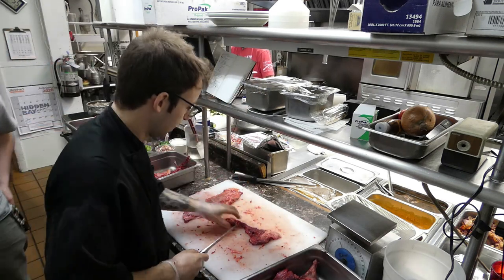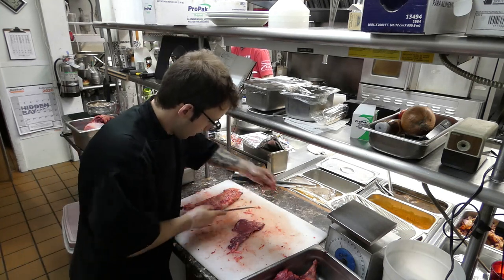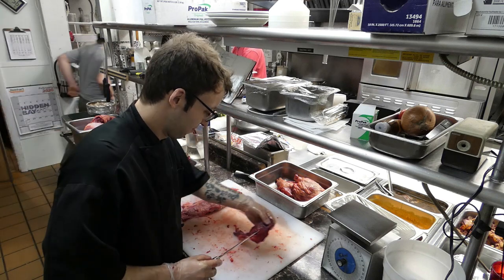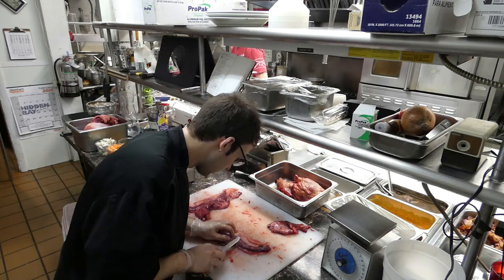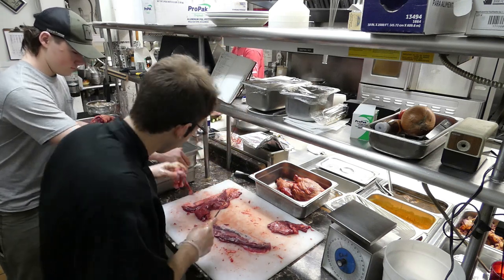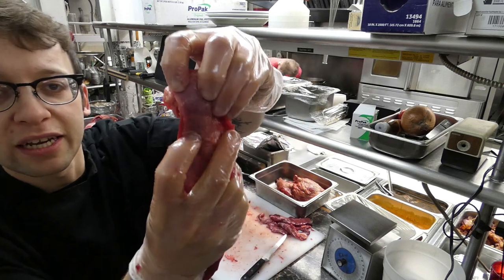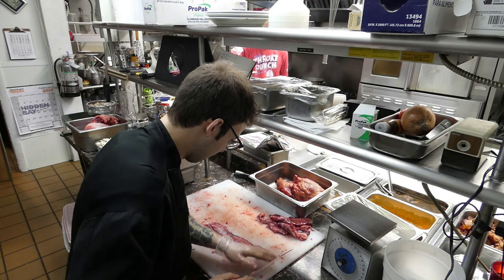We'll start with the skirt. We're going to want to take off as much fat as possible — we don't want a very oily stew, we want a nice thick hearty stew. Take off as much fat and silver skin as you can. Right underneath that fat — bring it out, try to keep all the meat intact. All that silvery white stuff underneath is called silver skin.